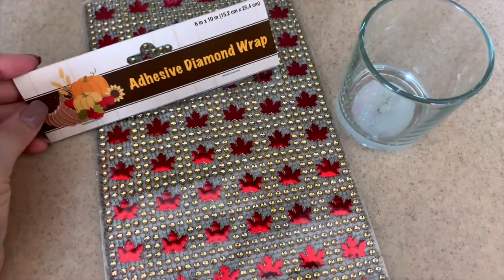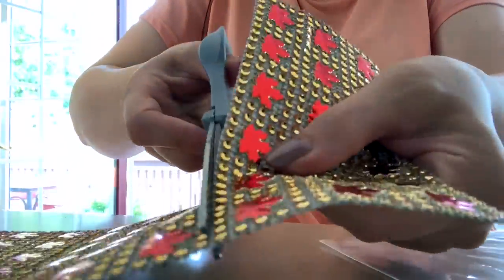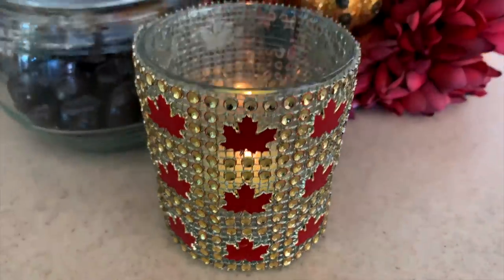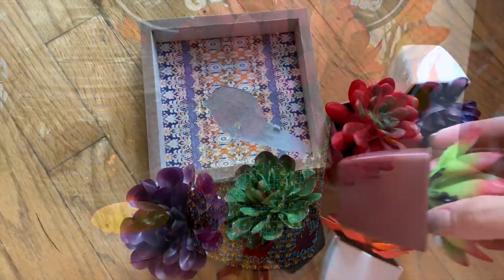The next one is super easy. I decided to cover a glass vase or candle holder with these maple rhinestone sticker sheets. I love seeing candlelight flickering through, but this could also be an adorable pen holder or flower vase.